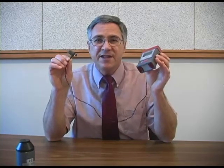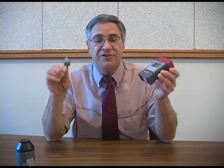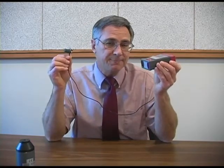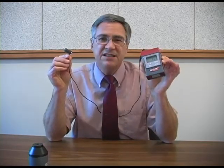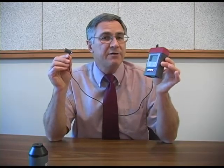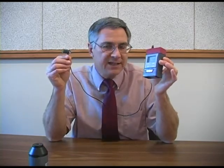Once a year we send this device back to the factory for a complete check and calibration. Also, each time we use it we do a field calibration just to make sure that it's still functioning properly. Every noise dosimeter is designed to be calibrated with sound at a particular frequency and intensity. This dosimeter is designed to be calibrated with sound at a frequency of 1000 Hertz and an intensity of 114 decibels.